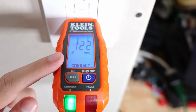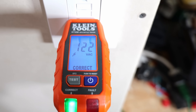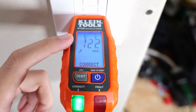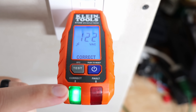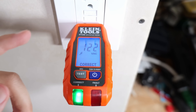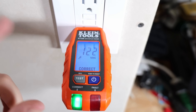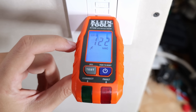Where it's very different from the basic RT-210 is that it's actually showing us our voltage digitally. As you can see, we're getting 122 volts, which is good. And it's not just showing the green light — it also shows "correct" on the screen. This also has a GFCI tester on it, so let's simulate a ground fault and see what it does.